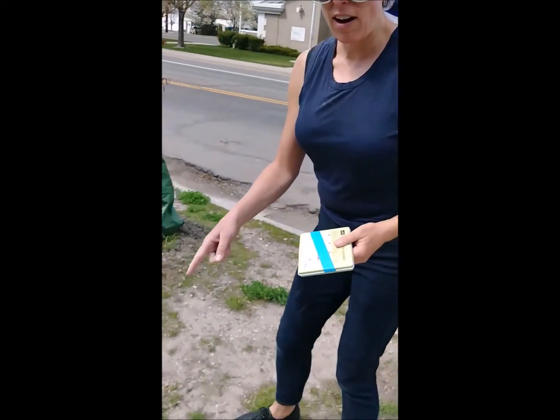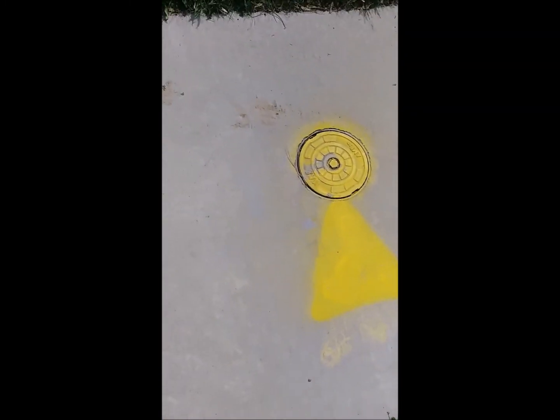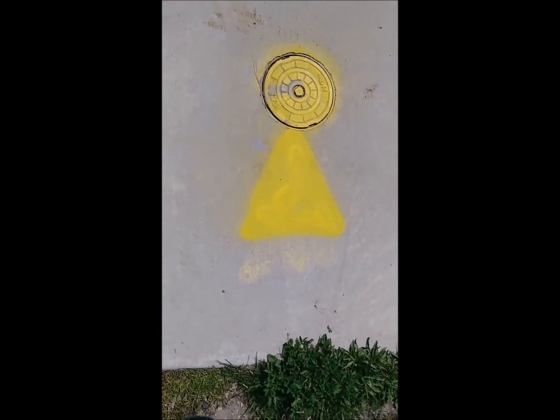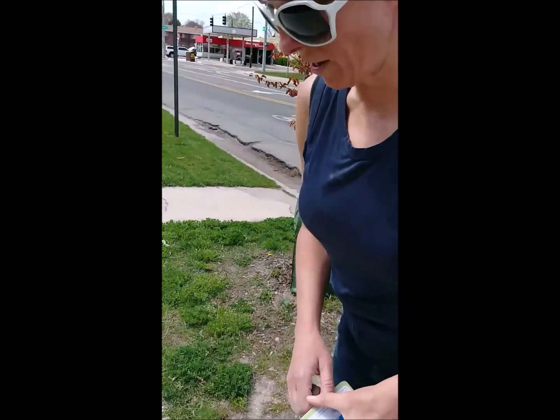This right here on the sidewalk is something that the city has been spray painting — all these different symbols and things to help with construction — and we're going to add just a temporary extra picture to it.